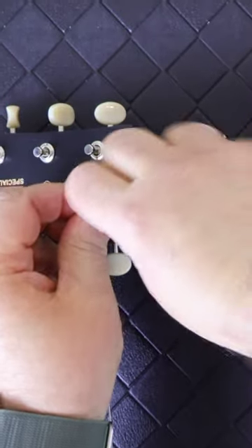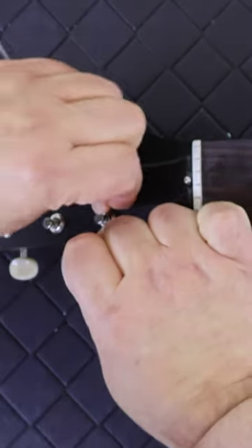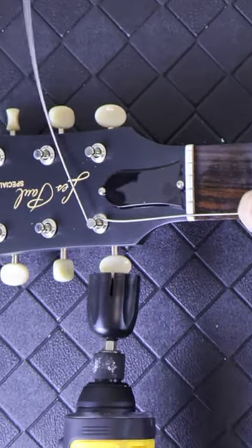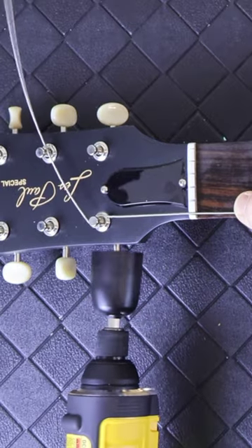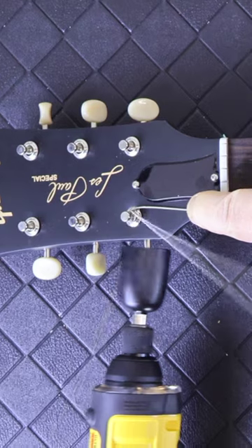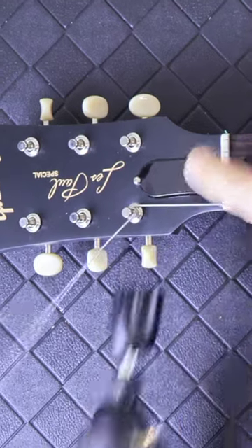Using both hands, holding both ends of the string, go upward with your left and downward with your right, putting a Z-kink in the string. This will lock the string in place, allowing you to now wind the string around the tuning peg. Cut off any excess string and you're done.